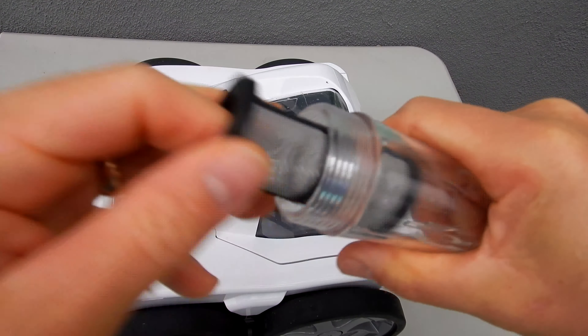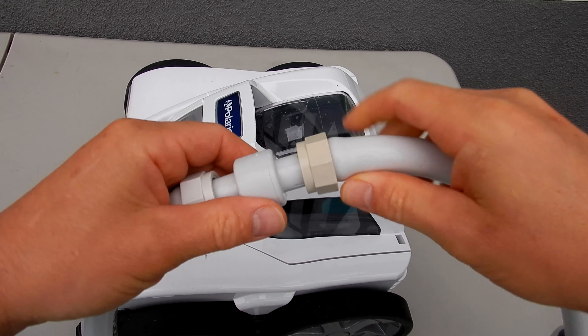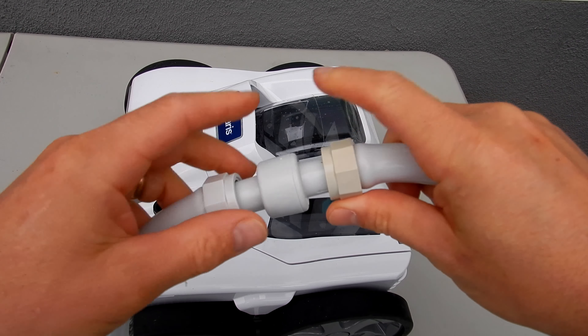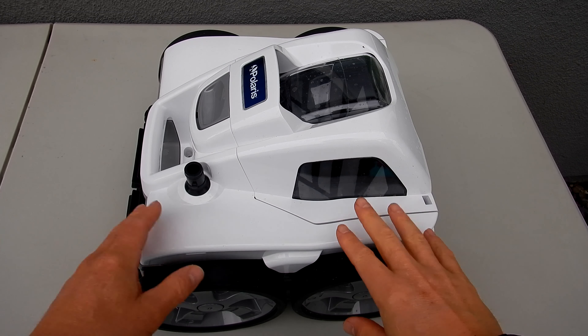Another area where water may escape and slow down the cleaner is at these swivels here. If these nuts aren't tight, you may see water shooting out. This will also slow down the Quattro and make it appear like it's not moving, so make sure that there's no water coming out at any of the swivels.